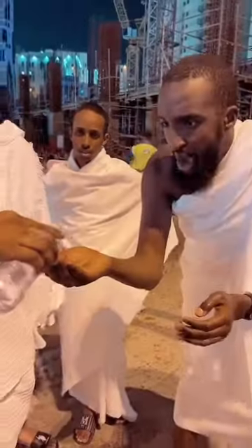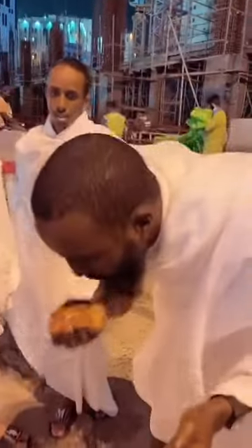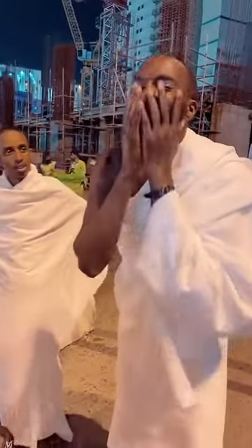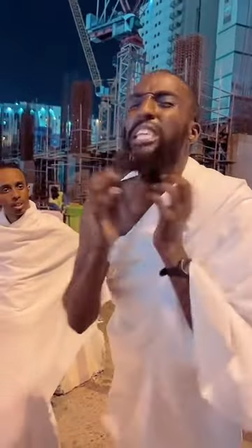We're going to do the mouth and the nose — done. Face — done. If you have a beard, what you're going to do is: the Messenger of Allah used to put his fingers through his beard, just like that.